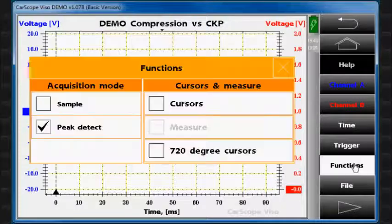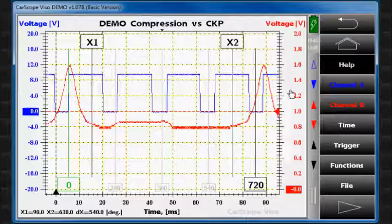Now we can stop the measurement and turn on the 720 degree cursors. To make the waveforms clearer, let's hide the menu and move the signal from the CKP sensor down.